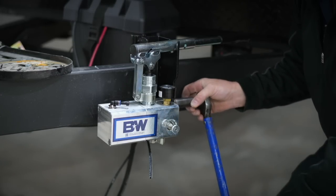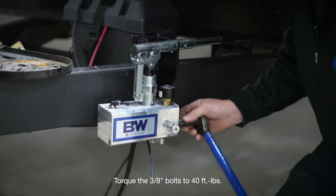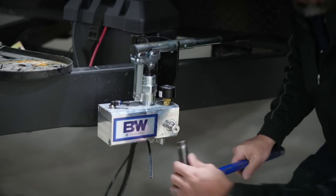Now torque the mount bolts to 40 foot-pounds. These are threaded directly into machined aluminum, so do not over-torque.